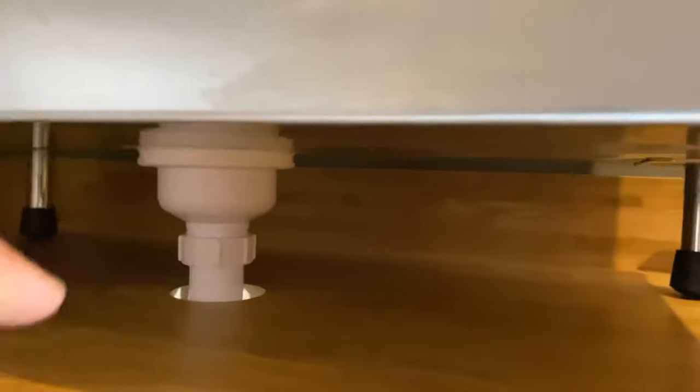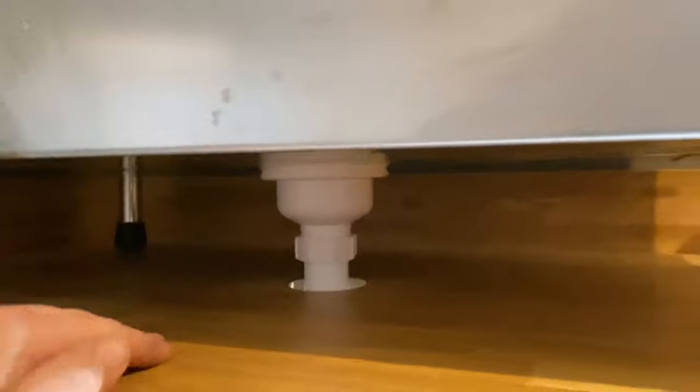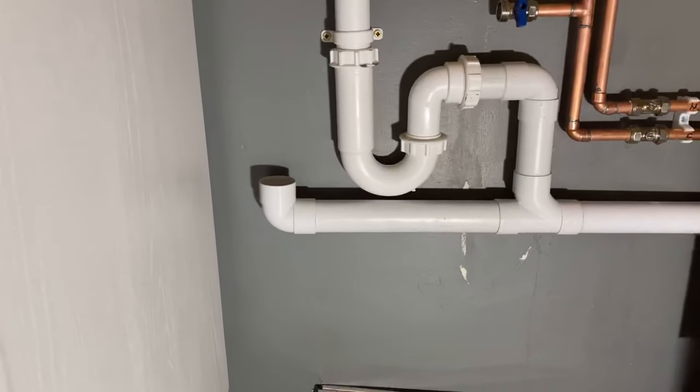Nice and neat install of the waste, drilled through this oak worktop. I'll put a shroud on there to cover that hole. Under there it'll go out through the back of the unit and then down into the waste. Then the feeds are coming up there ready to go into the side.